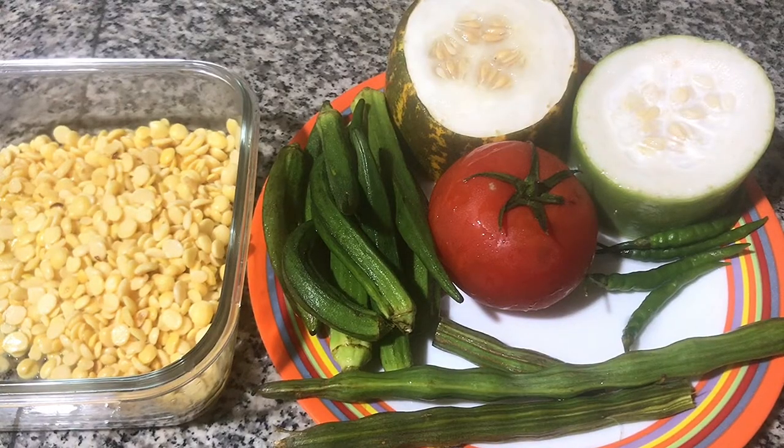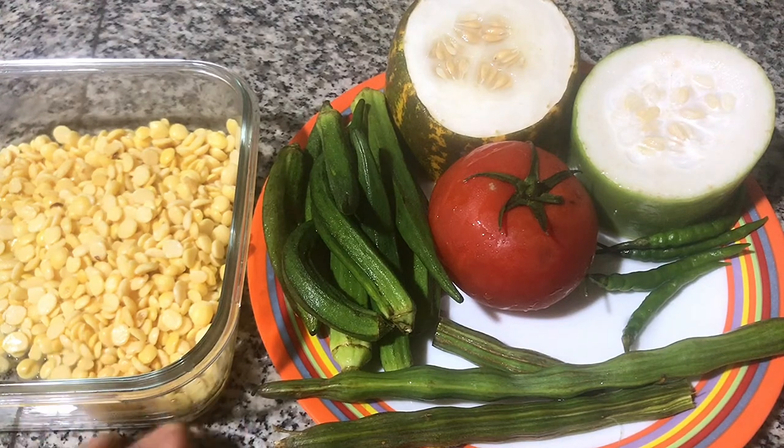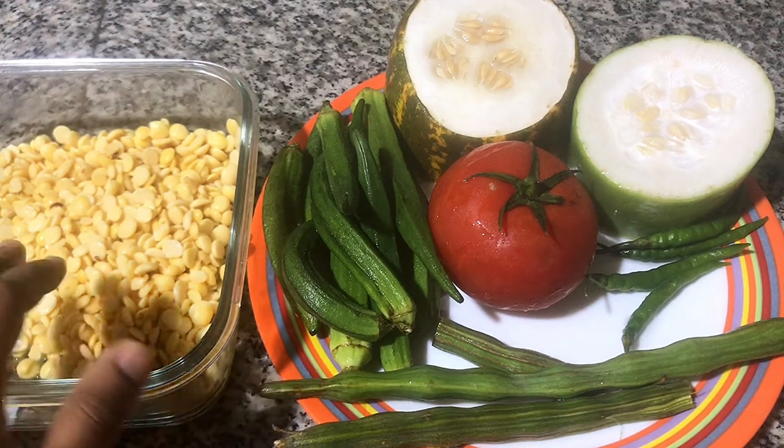By the end of this video, I'll make a Sambar. I like the Sambar. I'm talking about Sambar — you can make Sambar. I've got a Sambar with tour dal.